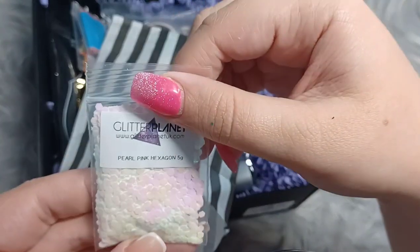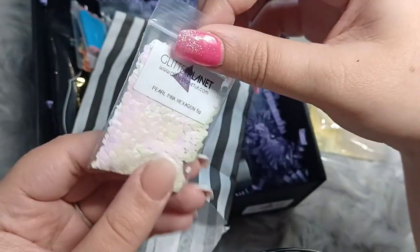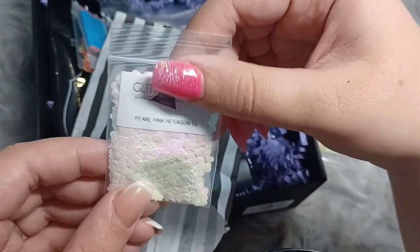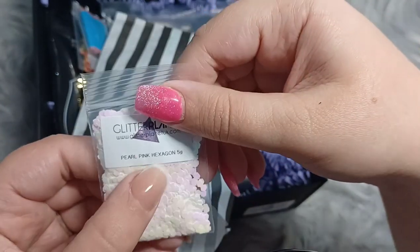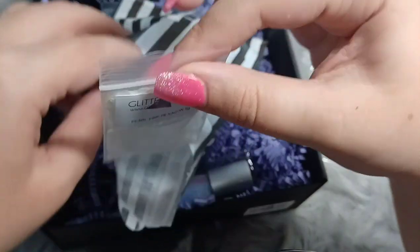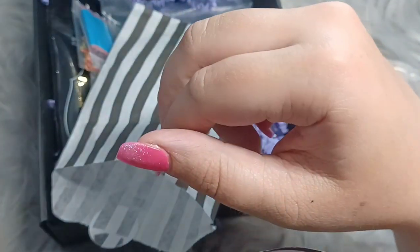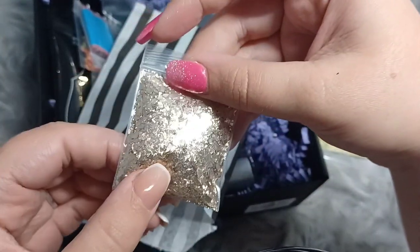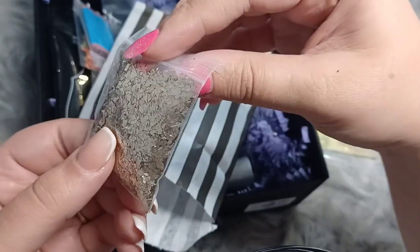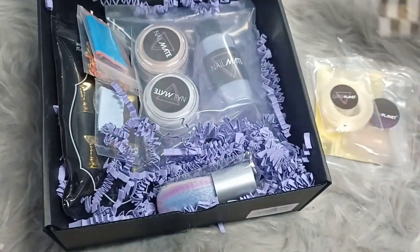We have pearl pink hexagon shapes — these are really pretty too. They would go well with the stars, or even on their own. You could do a white set of nails and just have these on a clear finger, that would look really cute. And then last but not least in this bag, we have some gold shards. I like it because it gets you out of your comfort zone and picks things for you that you wouldn't normally choose.